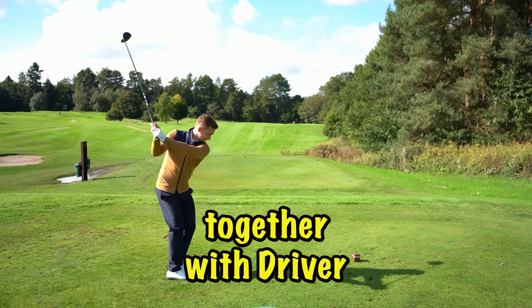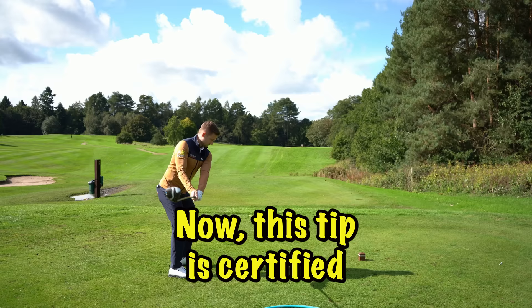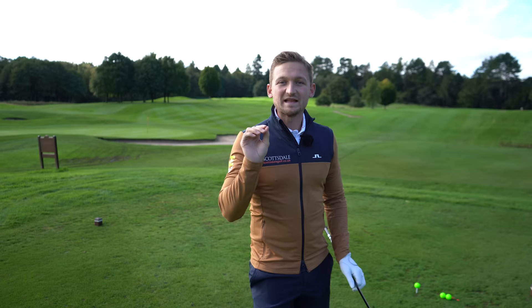Bringing your feet closer together with driver will help you hit it longer and straighter. This tip is certified by Pete Cowen, one of the world's number one coaches, and I'm going to show you with three simple tweaks how you can bring it into your game.